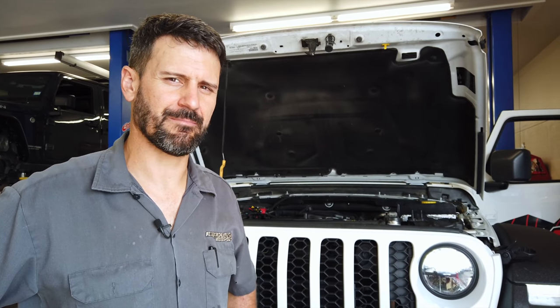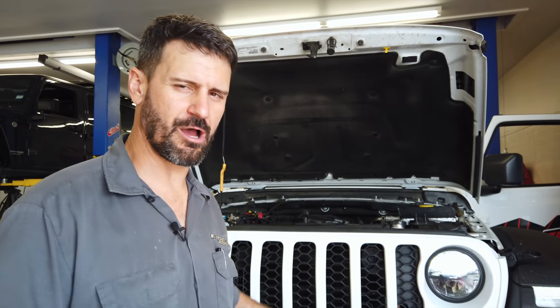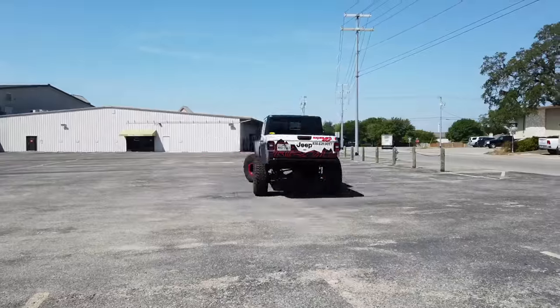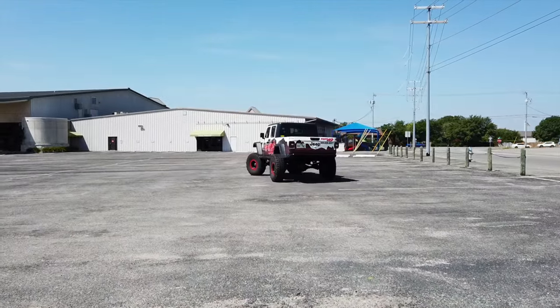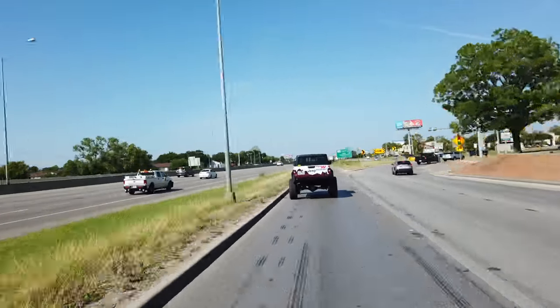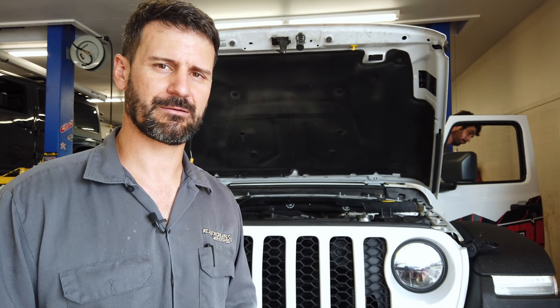Everything started up right, perfect, the first time. That makes me a little nervous because we did this so quickly relative to the LS swaps we're used to doing — three or four days versus three or four weeks. But so far everything seems great and it really just plug-and-played very nicely. We're going to go through, make sure all the fluids are topped off, let it get up to operating temp, then shut it off and check everything again. Make sure there are no wires sitting on an exhaust. Then we'll take it out for a stroll through some parking lots and get the transmission to shift some gears.